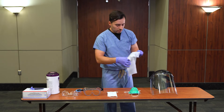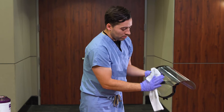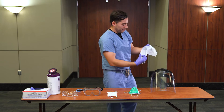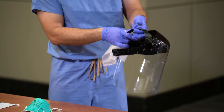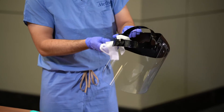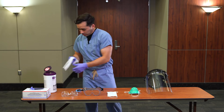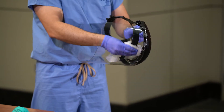Start by wiping the exterior of the shield. Discard the wipe. Wipe the interior of the shield. Wipe the harness. Discard the wipe. Once disinfected, store the face shield on a clean surface.